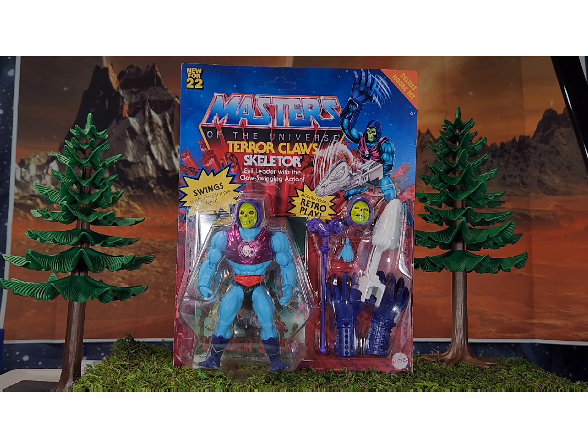Welcome back everybody, we have another Masters of the Universe review. This one's been a long time coming — I actually blew off buying this one for quite a while. There's a lot of stuff to collect, and they've been putting it out consistently, which is actually pretty nice. In about three years we've had almost everybody, and they've thrown in a lot of extra stuff you wouldn't expect.